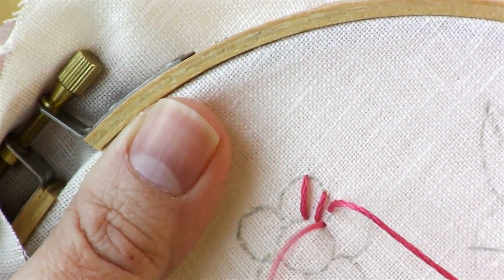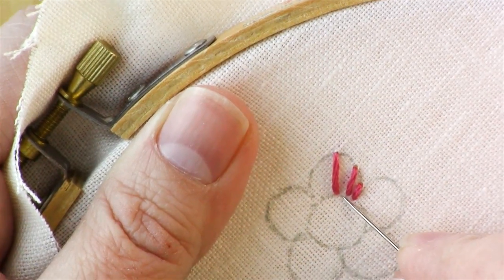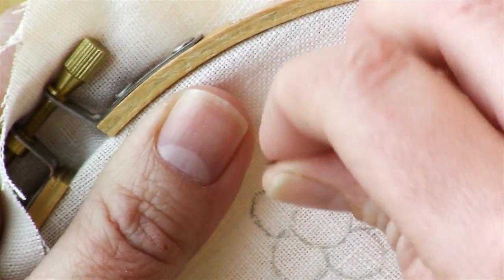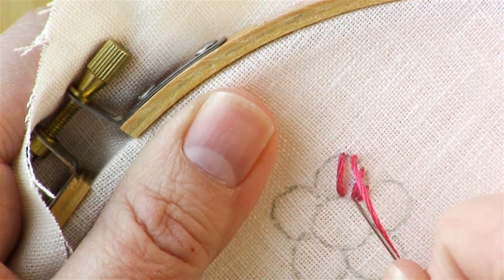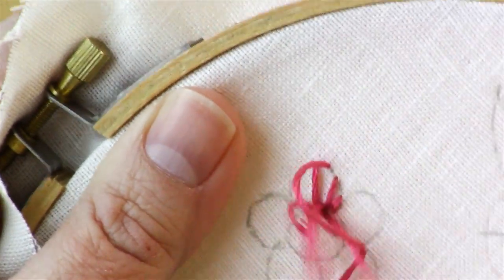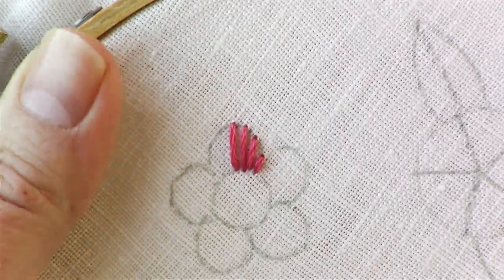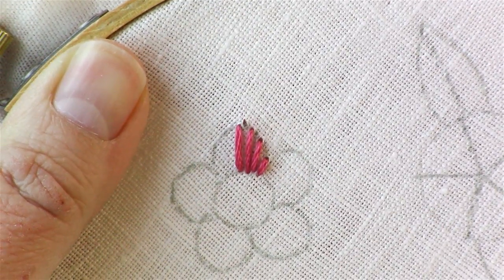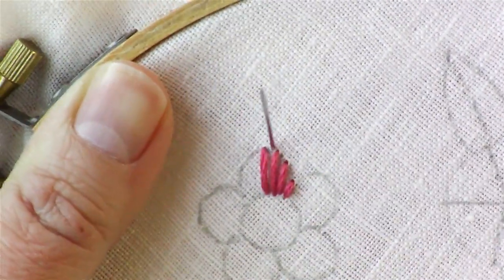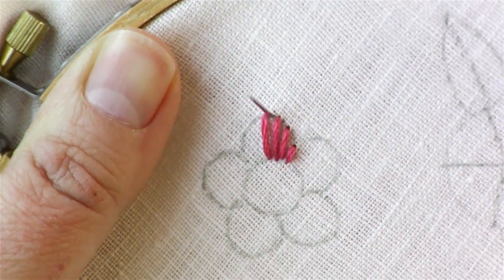This is a satin stitch — coming through one side and then coming back down on the other side. Then go back and split this section in half again, and go through the middle of those two threads. Continue to do that for the entire petal. Make sure you get it — this one needs to be a little bit more precise than the circle flower.